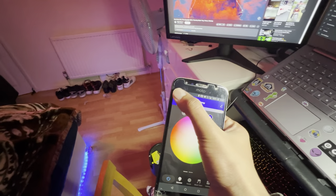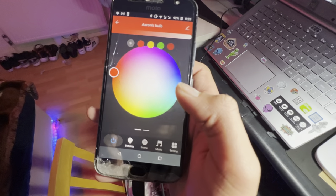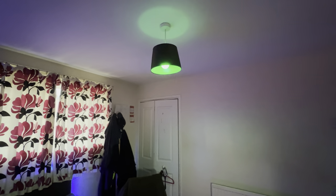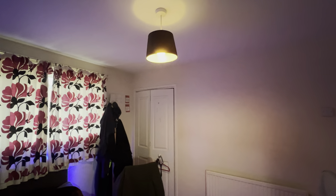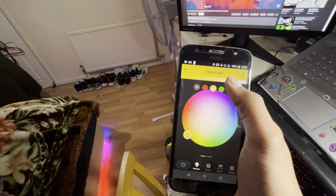I usually keep it on blue. And then there's the main lamp — the main bulb — which I can change the color of as well. It can go to white but I usually keep it on red, just to have a contrast — red and blue. And that's done.